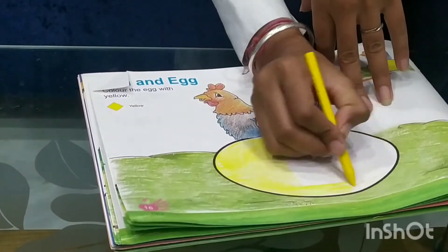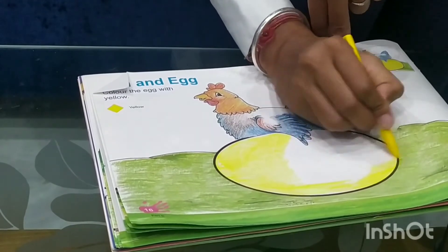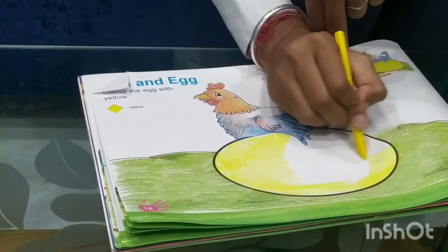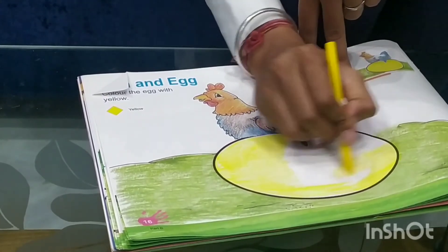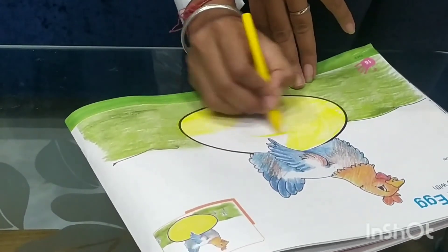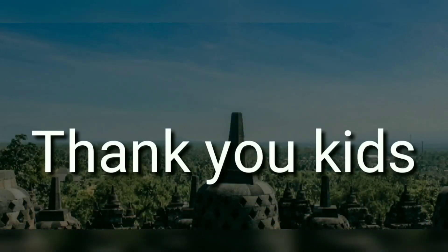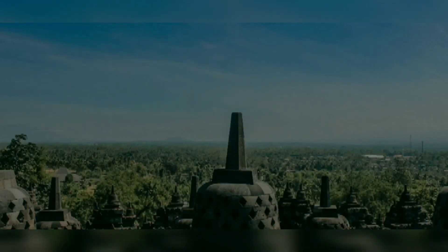Now complete the egg which is on page number 16. Ok students, take care, stay safe, stay healthy and enjoy your filming activities. Take care.